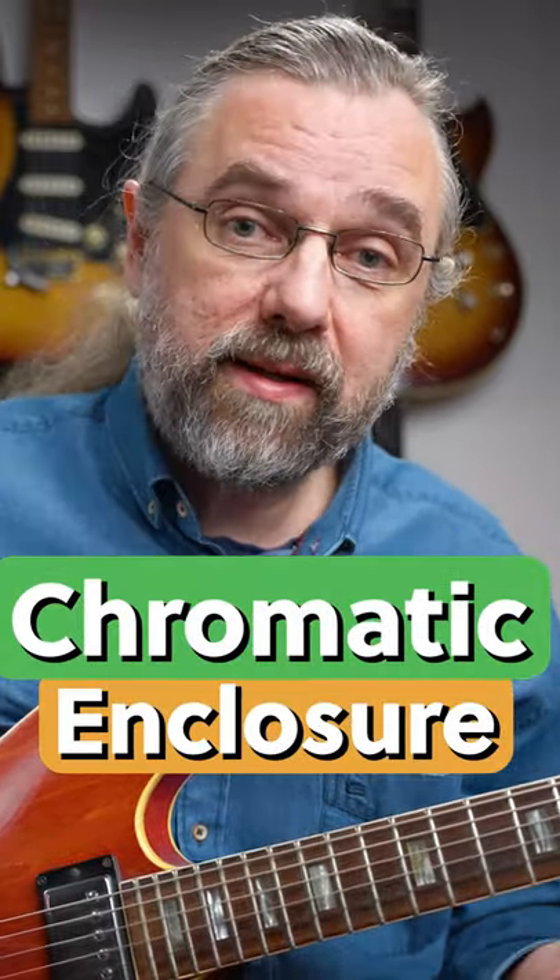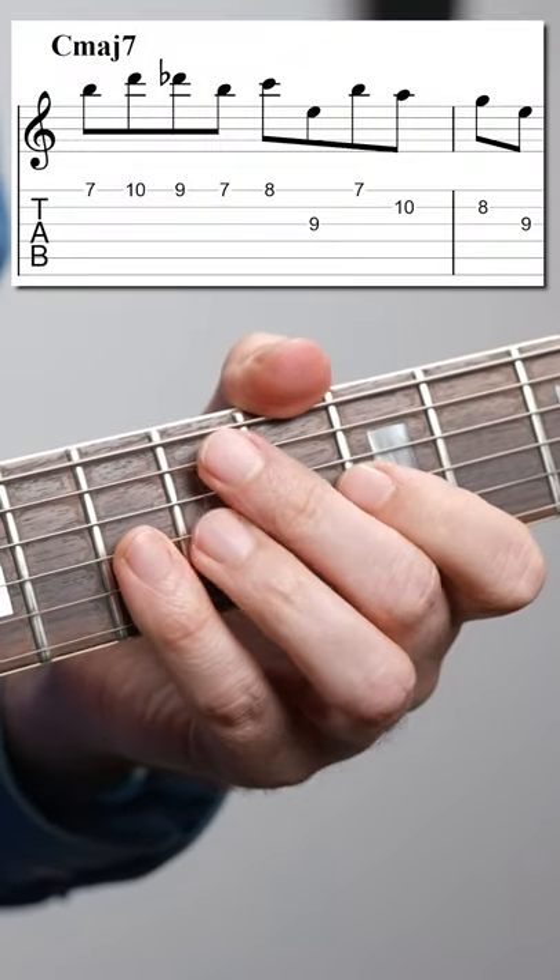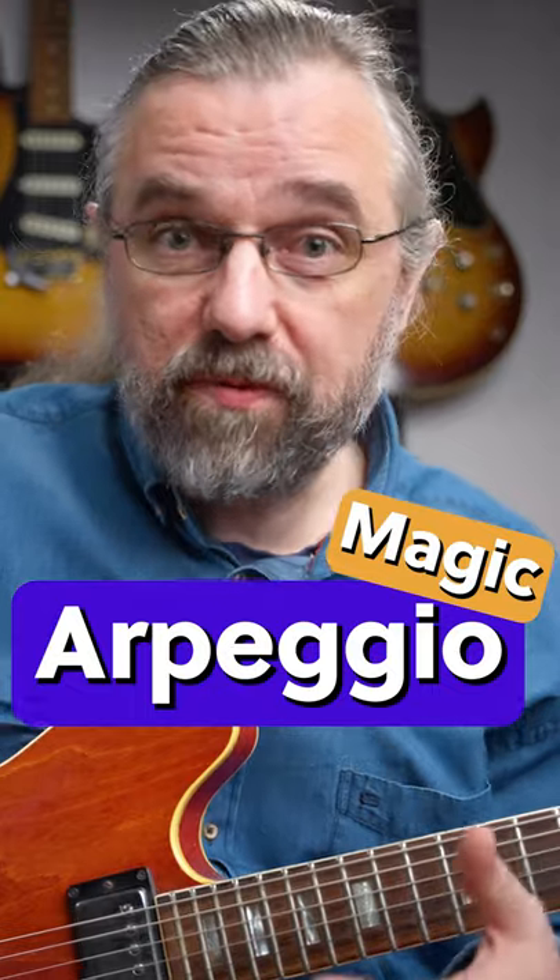You can also combine it with a chromatic enclosure like this. Another place where it works really well is just before you play an arpeggio, and that way you really get some intervallic skipping but it still sounds natural.